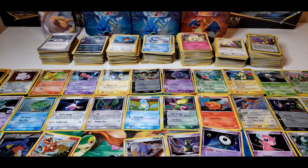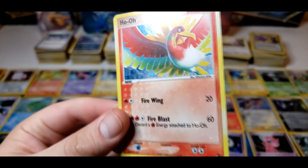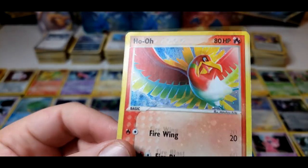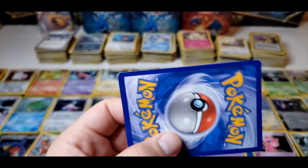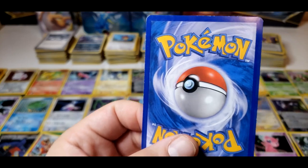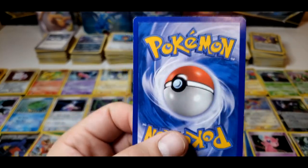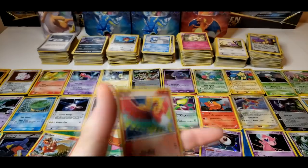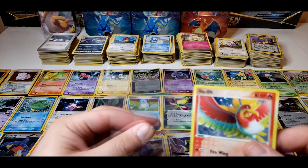On the end here we have the Ho-Oh, 2007. I do not know what set this is from. Pretty scratchy on the hollow. Check the back out — got some whitening along the edges, on the left side, on the top, in the corners. So yeah, this one is definitely heavily played. It's a nice card though — I like this artwork.